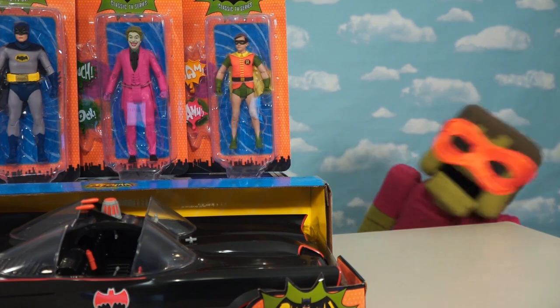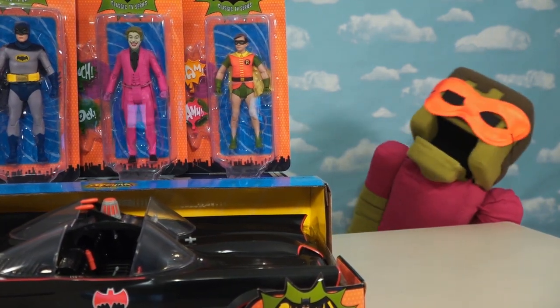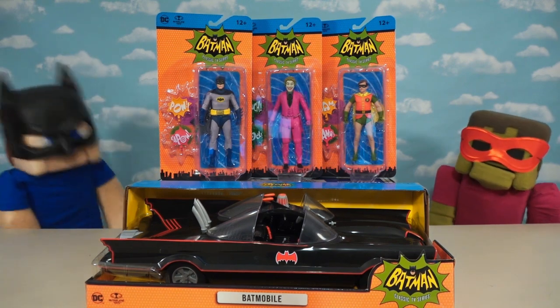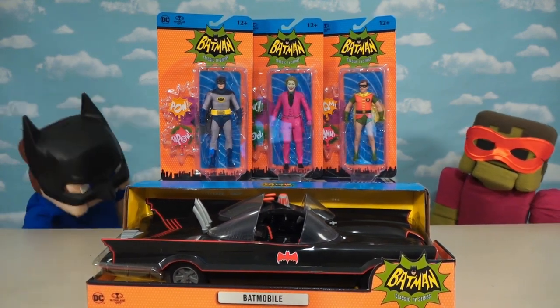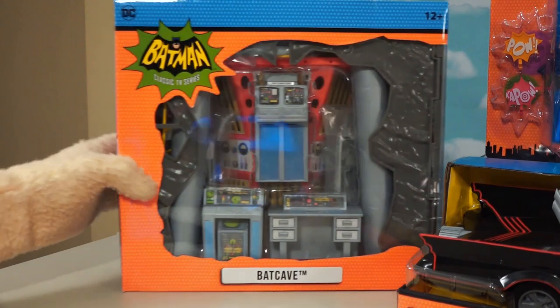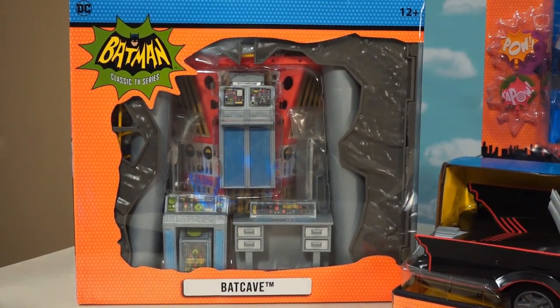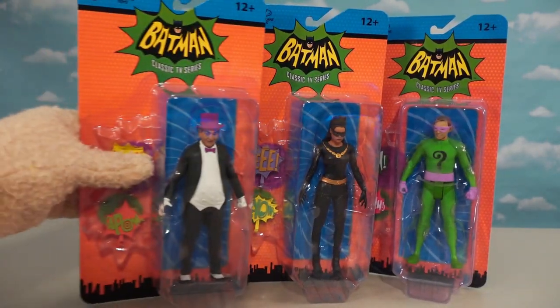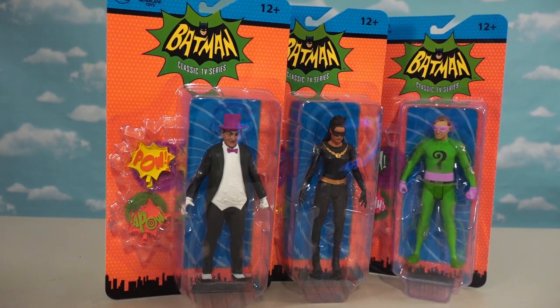They got Batman and Zombie Robin! I love Zombie Robin! That's not Zombie Robin — you're the only Zombie Robin around here! Anyway, we've got all these toys to unbox, as well as the Batcave playset! Holy cow, how'd we get our hands on this! And we were able to find the entire second set of these awesome figures, which contains Penguin, Riddler, and Catwoman.